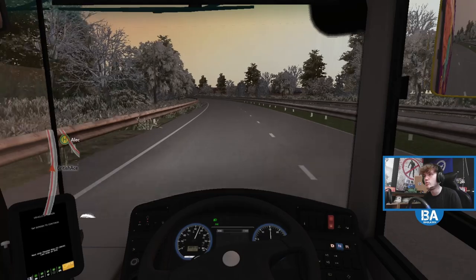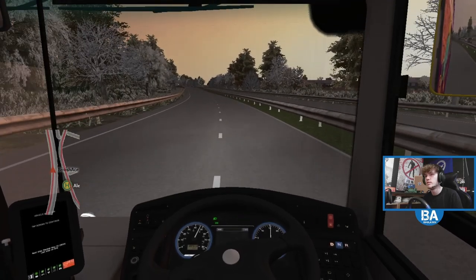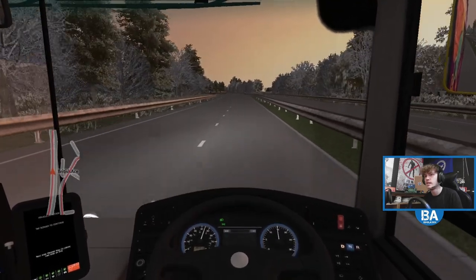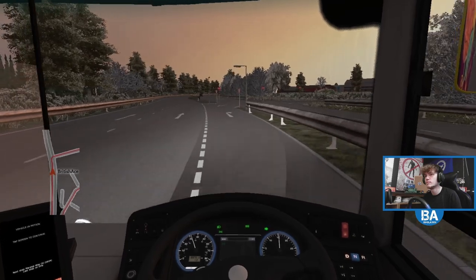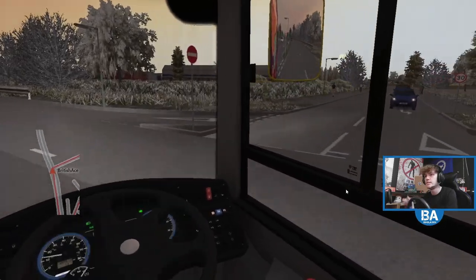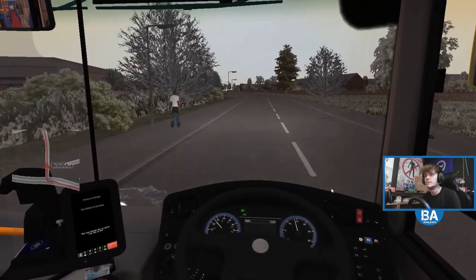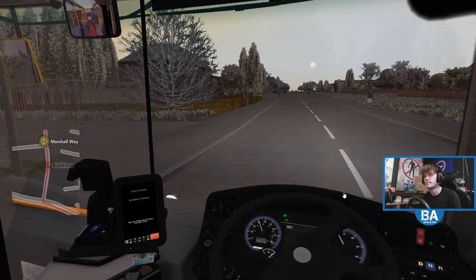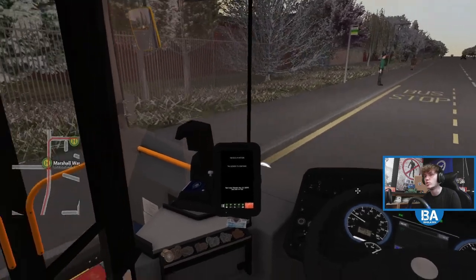So I thought we'd pretty much done it all, but no, we haven't. So I've come into that lane, I'm assuming we're going to be pulling over here — and yes, we are. That's for a stop. Me and taxis don't get along well in this game. Marshall Way South — I guess that's what the S means. Actually, it might be Marshall Way School, well maybe that's what it means.